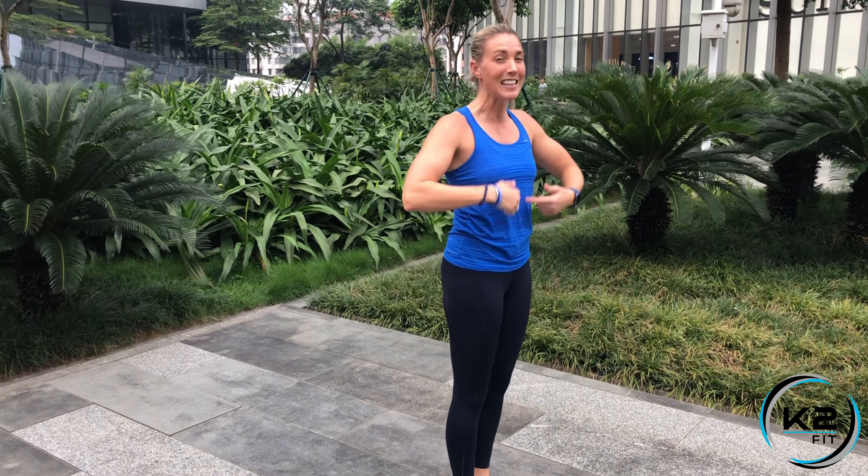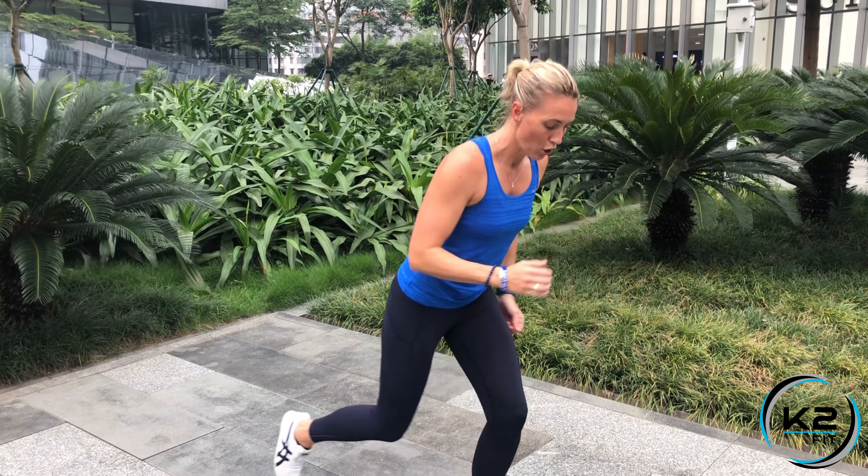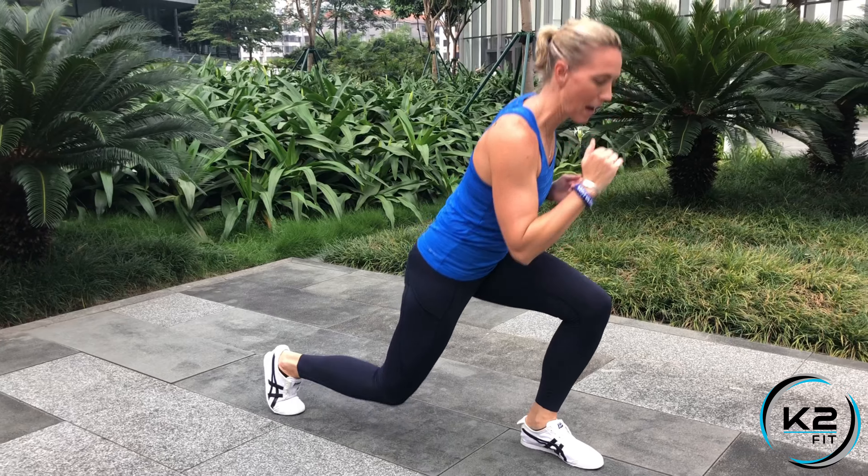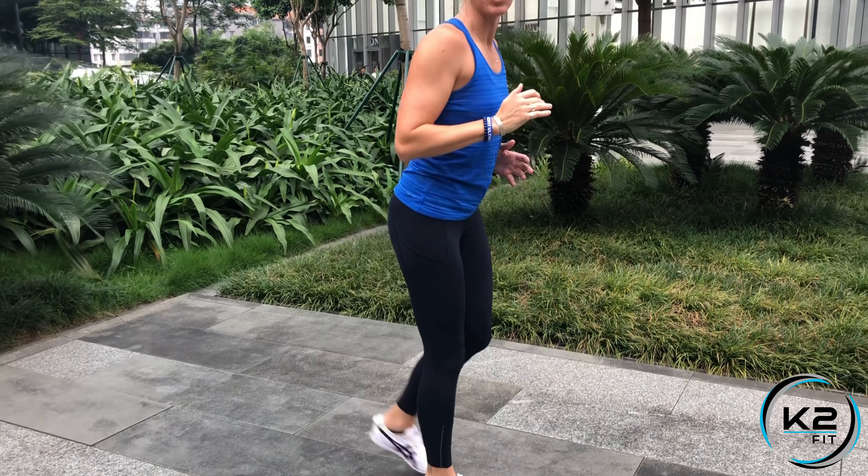If that's too hard on the knees and you can't do that impact, you can step back, step back, step back — into position — and then do it that way.